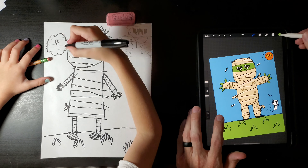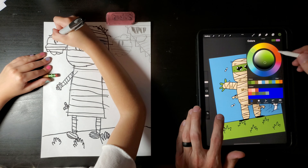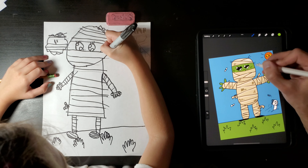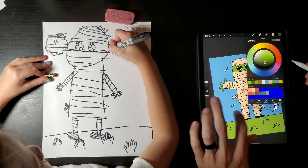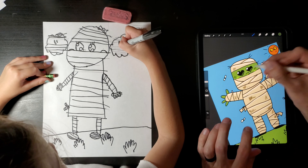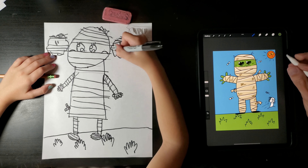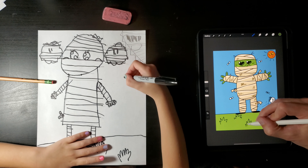Oh wait, I almost forgot something — I almost forgot his nose. I'll make his nose too, like this. Is this going to be a boy mummy or are we going to make a girl mummy? Should we do ears? No, that doesn't make sense — mummy's ears are wrapped up. You've got the nose right there. If you want, you can make details like a bow or a hat or whatever you want.